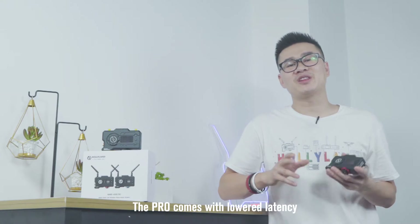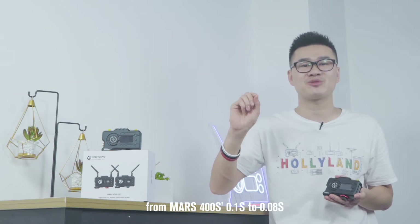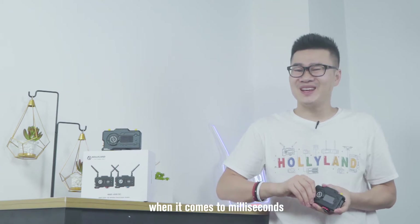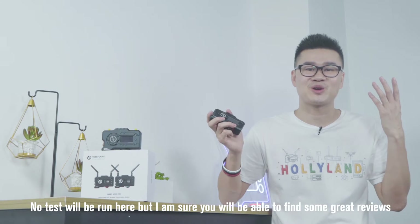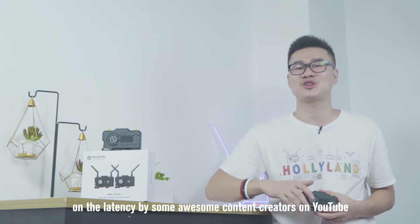The Pro comes with lower latency — from the Mars 400S's 0.1 seconds down to 0.08 seconds. Not that much, but when it comes to milliseconds, they do matter. No tests will be run here today, but I'm sure you'll be able to find some great reviews on the latency by some awesome content creators on YouTube.